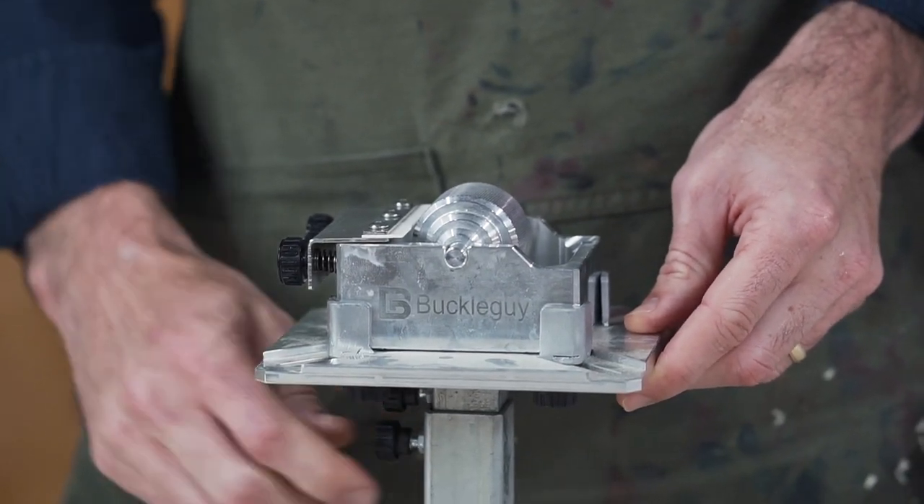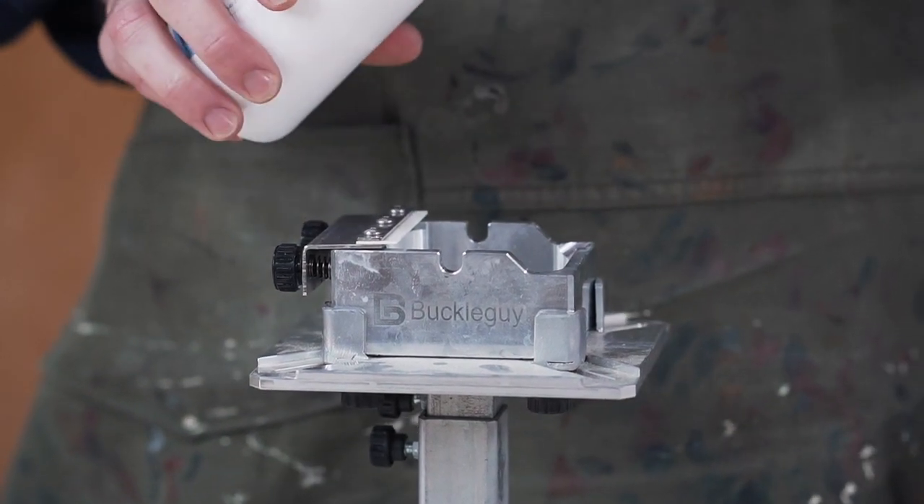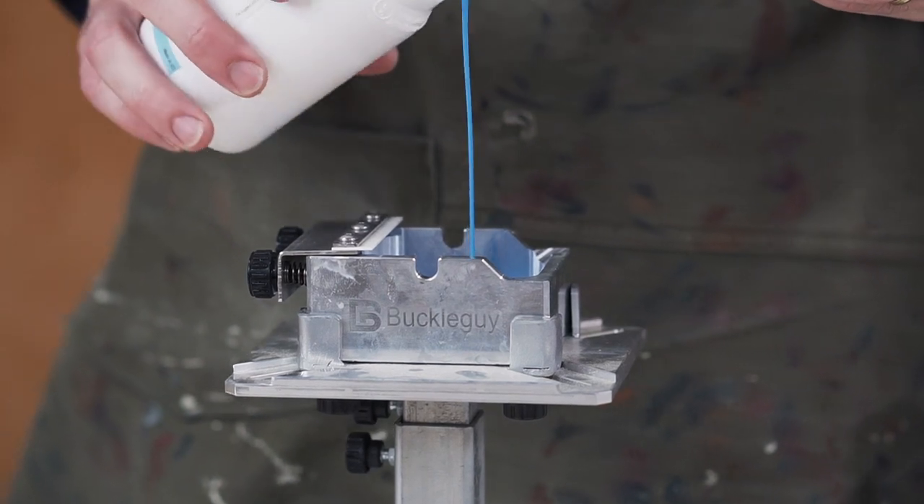To start, take the roller part out, get our edge paint — fill it halfway up.